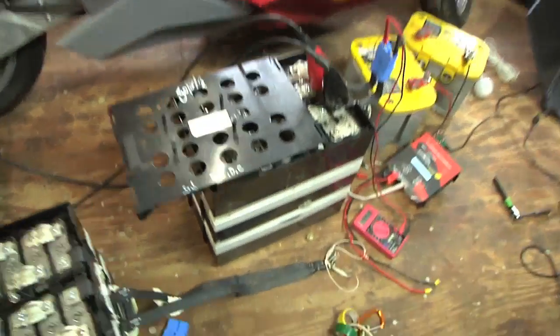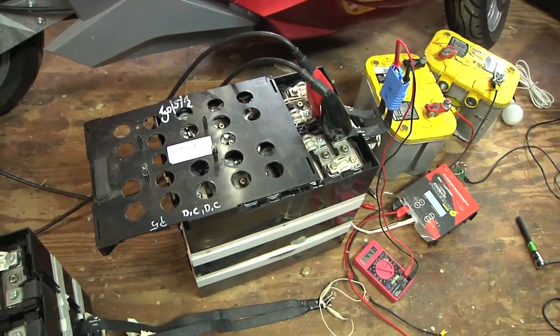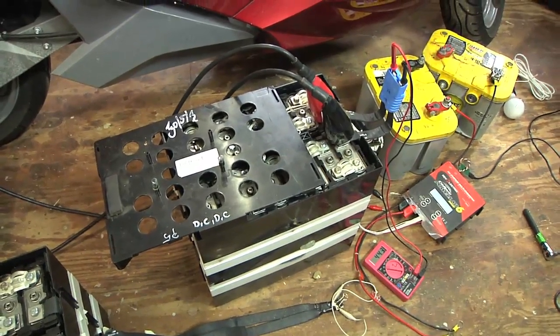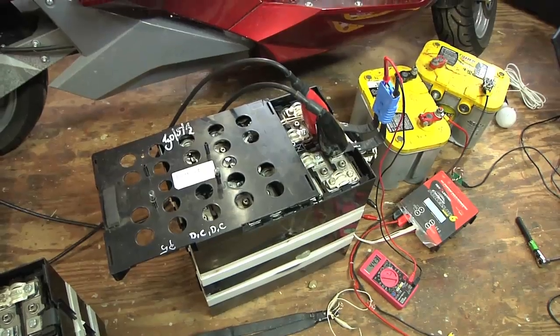On the other half of the pack I'm doing the same thing — using that big dumb charger just to get a little juice in there, and then I can kick it over to that smart trickle charger.